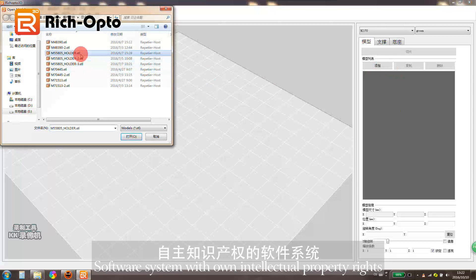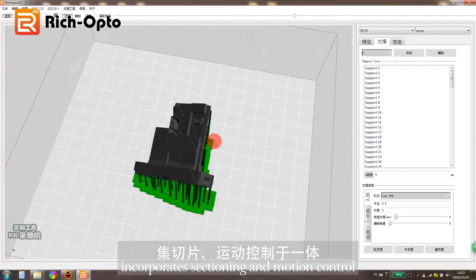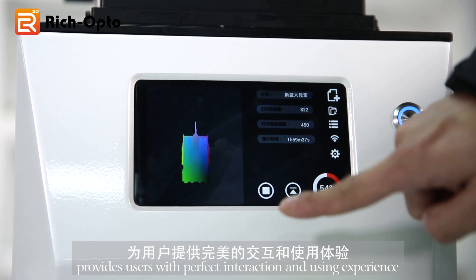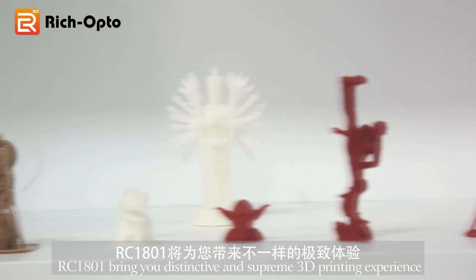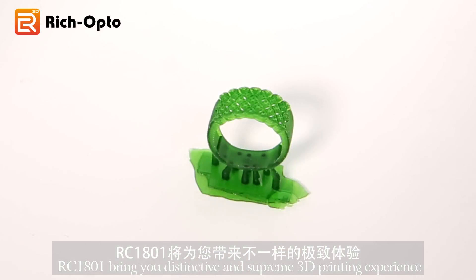The software system with proprietary intellectual property rights incorporates slicing and motion control, providing users with a perfect interaction and user experience. RC1801 brings you a distinctive and supreme 3D printing experience.